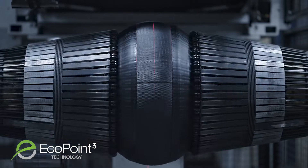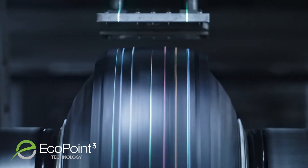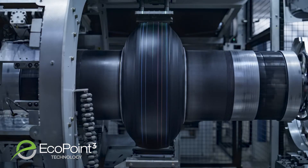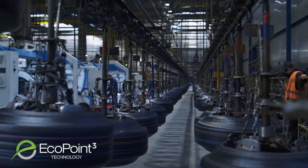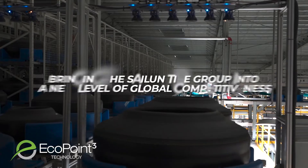This breakthrough comes from years of advanced research and development on high performance rubber materials. The innovative EcoPoint 3 process in rubber compounding has garnered industry recognition and has already won several international tire technology awards, bringing the Saloon Tire Group into a new level of global competitiveness.